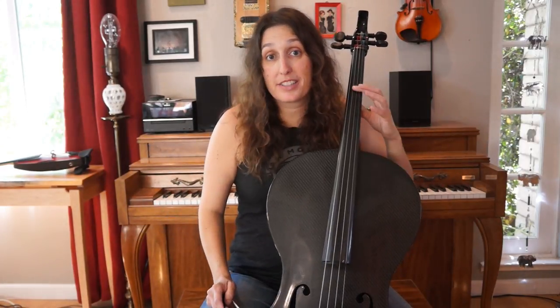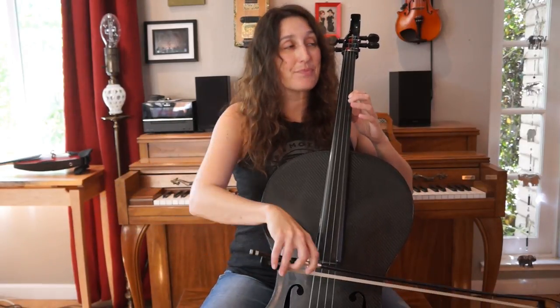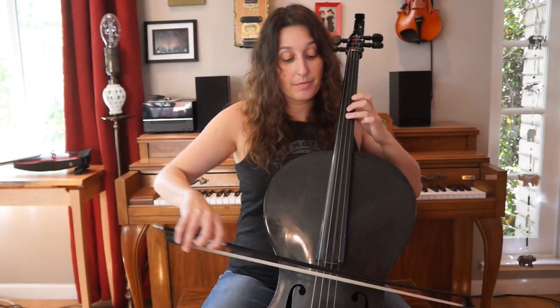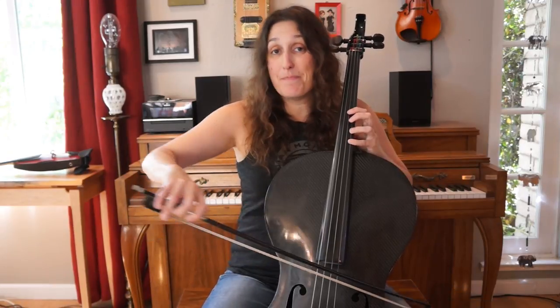Let's put all four parts together. Starting with a C sharp, third finger on the G string: C sharp, C sharp, F sharp, F sharp, G sharp, F sharp — repeat it. Here comes D sharp, third finger. Here's the D sharp again. Now F sharp, first finger — and repeat it again. Then back to the beginning with C sharp, and repeat that pattern.